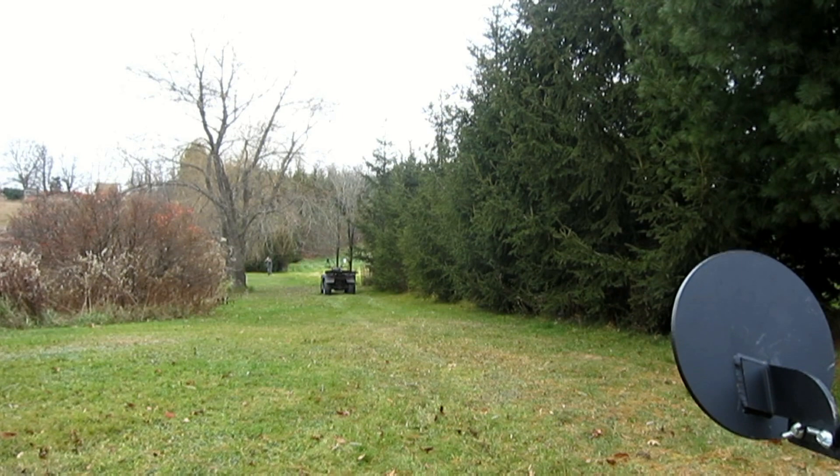Give me my camera here. There you go. You can see.